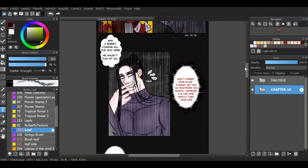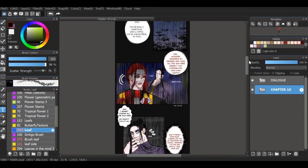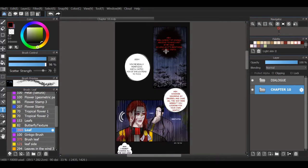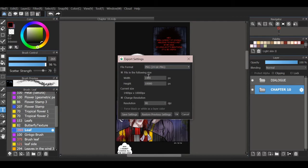Hello guys, welcome to my channel. Don't forget to subscribe. And today, I'm going to show you how I'm cropping and uploading my webtoon.